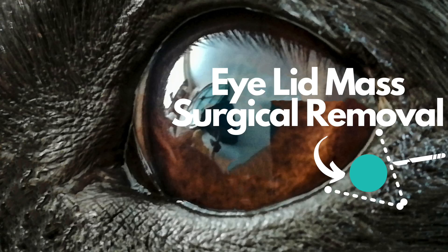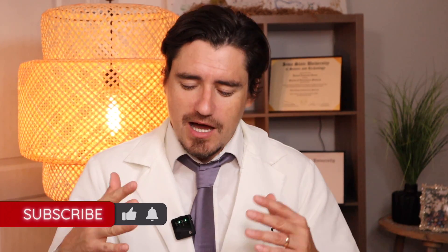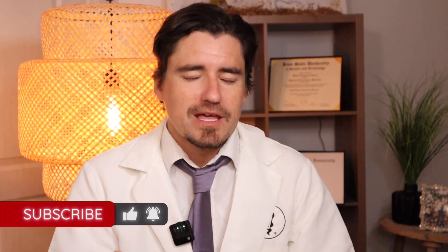A veterinarian is going to do general anesthesia, get your doggy under, and they're going to do a wedge resection. Think of a piece of pizza — they're going to take a wedge out. So we're going to look at that eyelid and take a wedge out and slide it out, because you cannot just cut the top of it off in most cases.